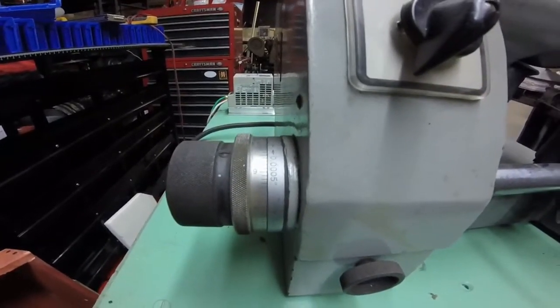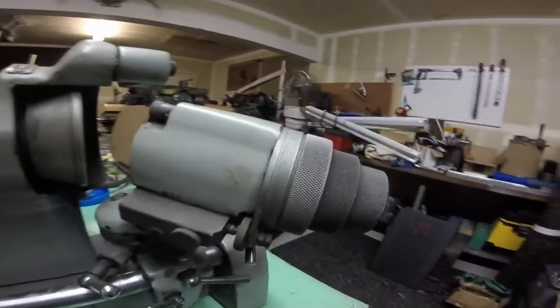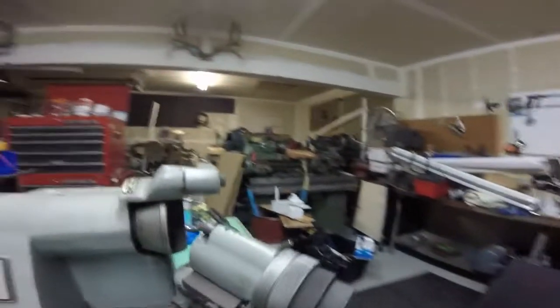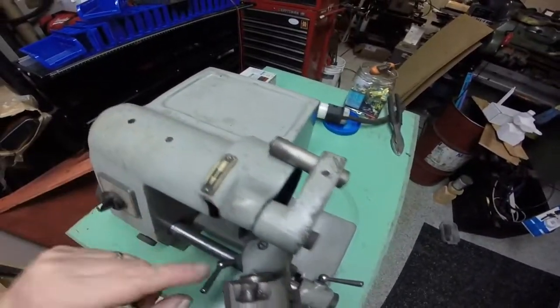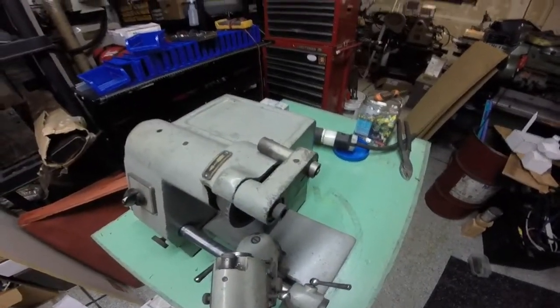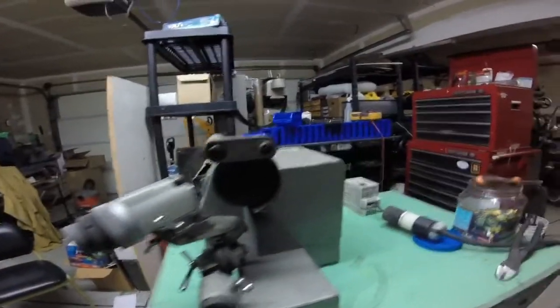It has five-thousandths of an inch graduated dials, graduated here in degrees as well. There's also a little diamond nib up here. There's a diamond wheel on it right now — you don't need that for the diamond wheel. Just got it running.